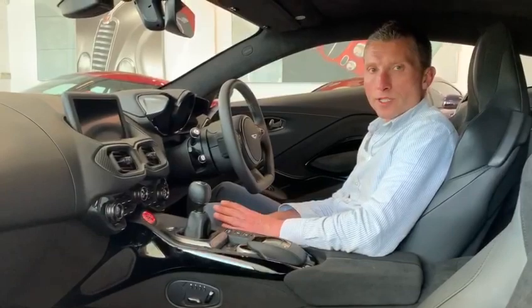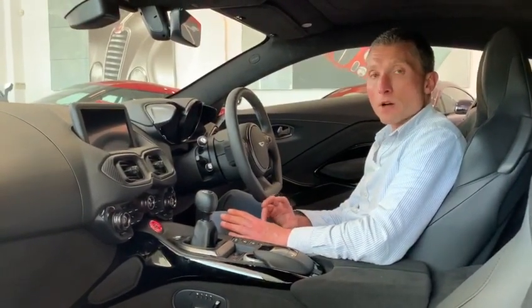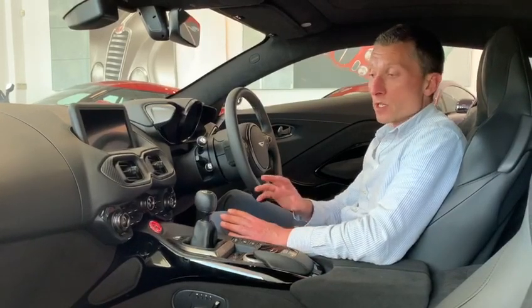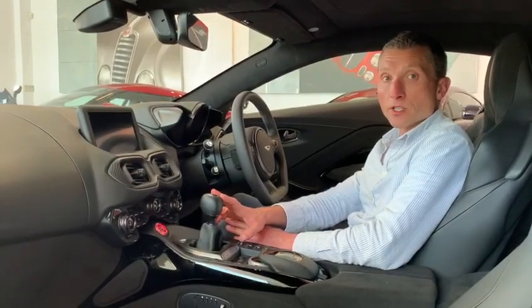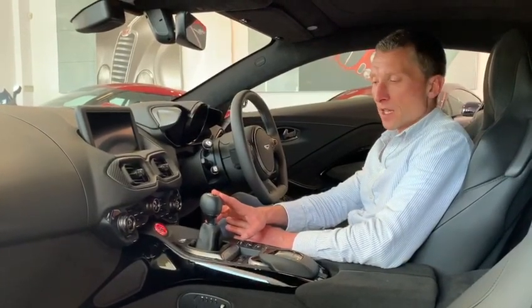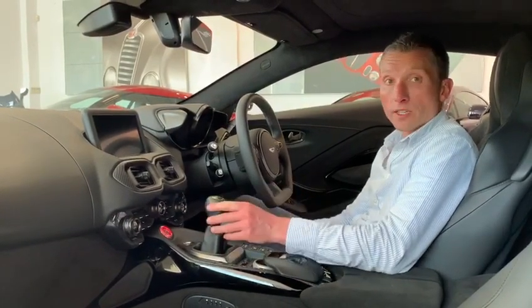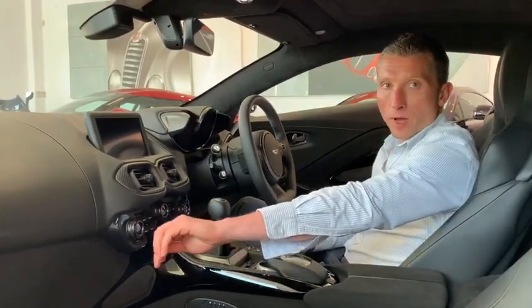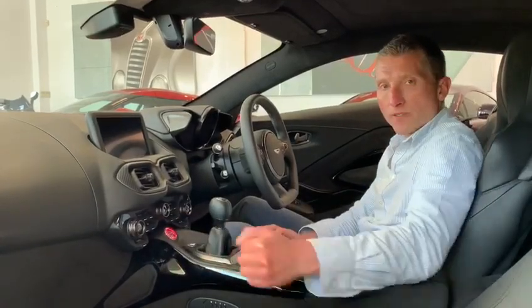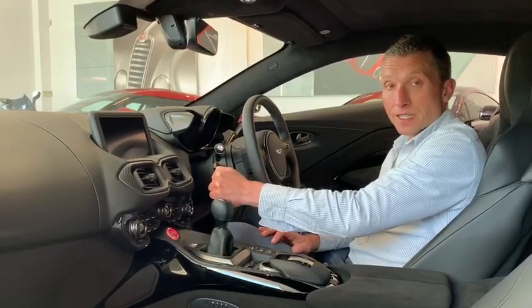Fast forward 90 years and here we are with one of 200 Vantage AMR manuals. The great news is the manual gearbox will become part of the standard offering in the Vantage range, so it is here to stay. It's a seven-speed manual with a dogleg configuration, meaning first gear is across and back towards you, reverse is up and away, but once you come out of first gear you've got a standard conventional six-speed shift pattern for the remaining six gears.